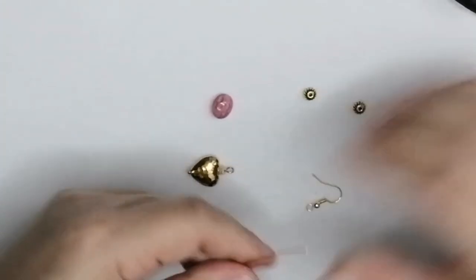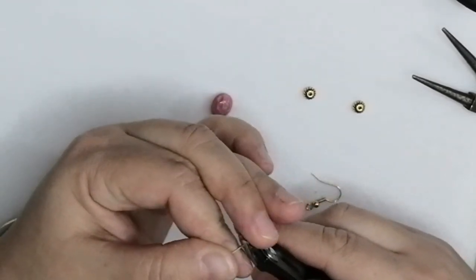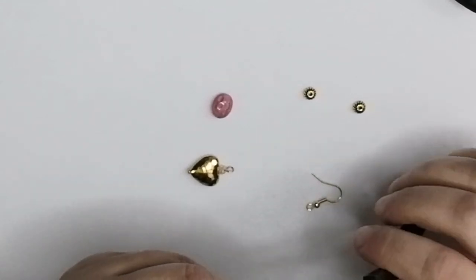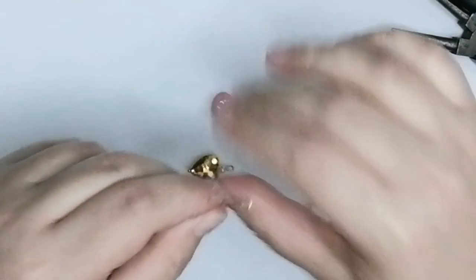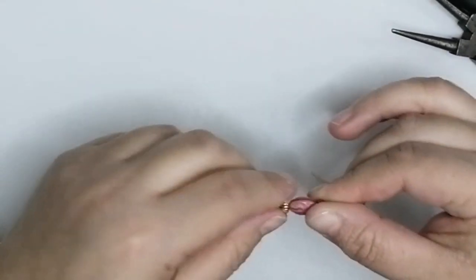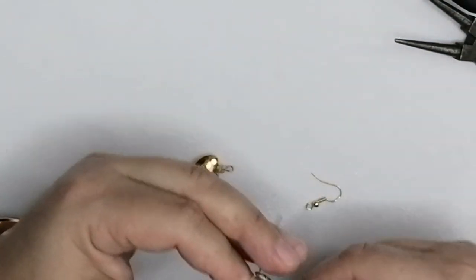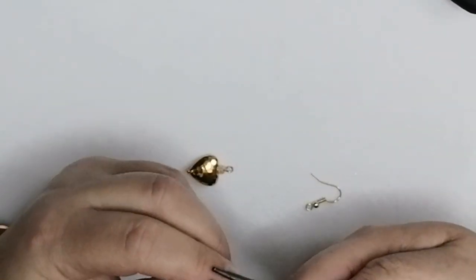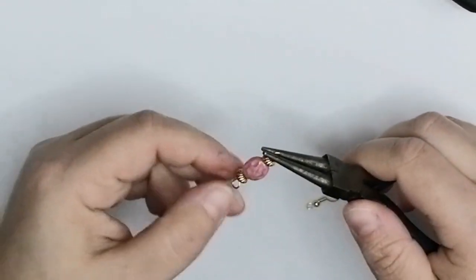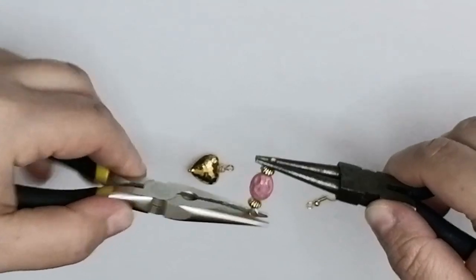Now I take a piece of wire since I don't have head pins — cut it to a nice size. Make a loop at one end, pass your beads on, then make another loop at the other end, bending the wire 90 degrees, cut to size, and form the loop. Make sure that both your loops are facing the same direction — use your pliers to rotate them if needed.